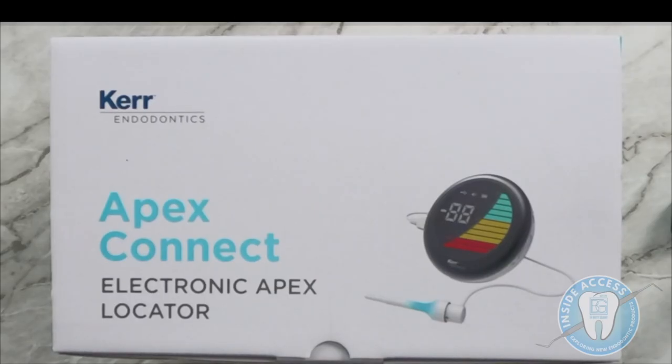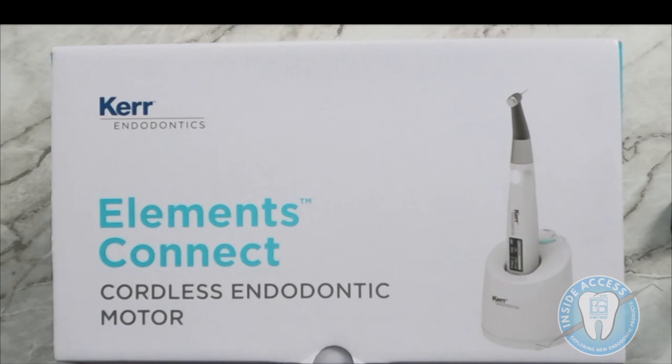One of the first products we're going to discuss is the new Apex Connect — an electronic apex locator that has some fairly innovative features. The next product is the Kerr Endodontics Elements Connect, a cordless endodontic motor with several important features. Interestingly, the Elements Connect and the Apex Connect actually connect together and become one device for real-time apex location while filing.